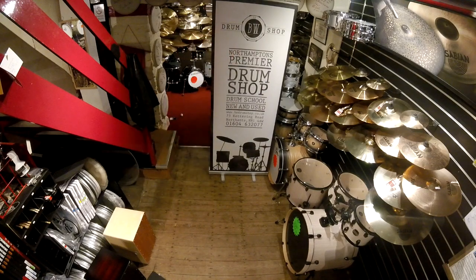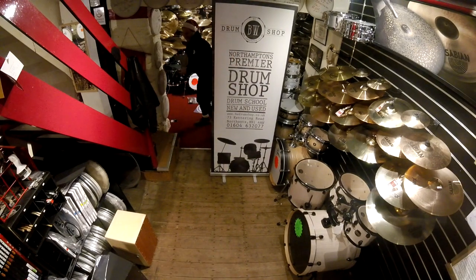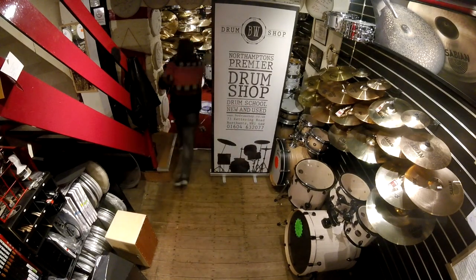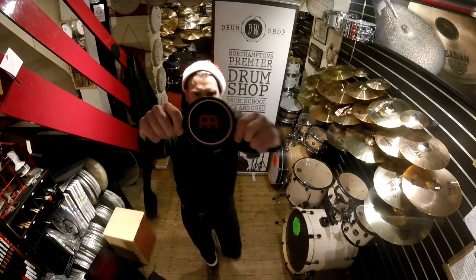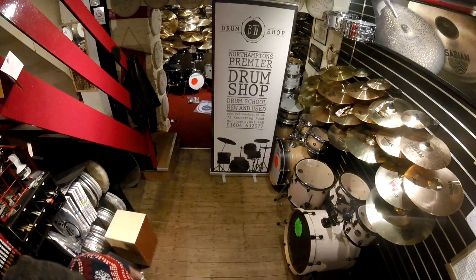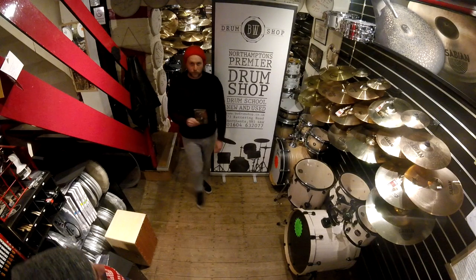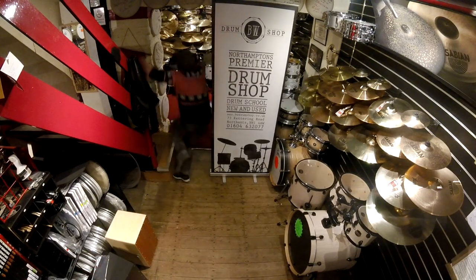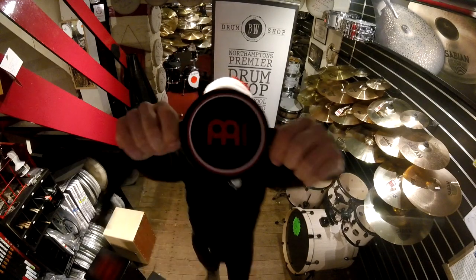On the third day of Christmas my drum shop sold to me three floor tom legs, two drummers' verbs and a practice pad for my knees. On the fourth day of Christmas my drum shop sold to me four minor tuners, three floor tom legs, two drummers' verbs and a practice pad for my knees.